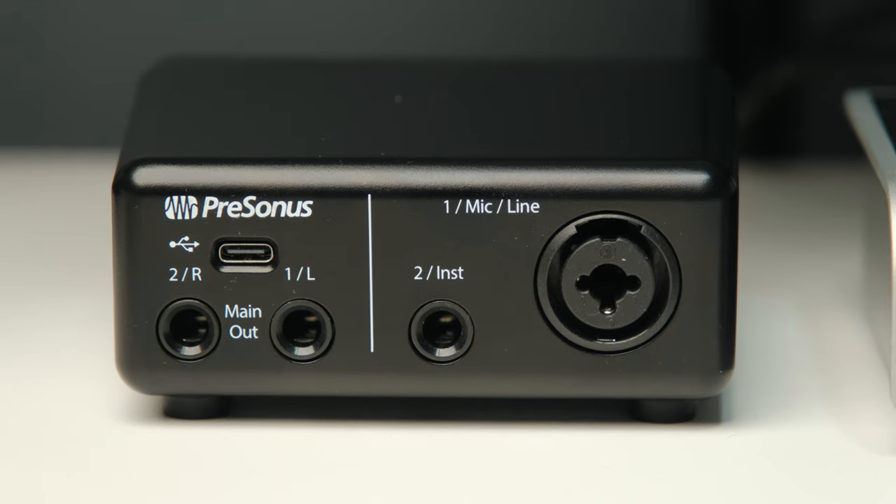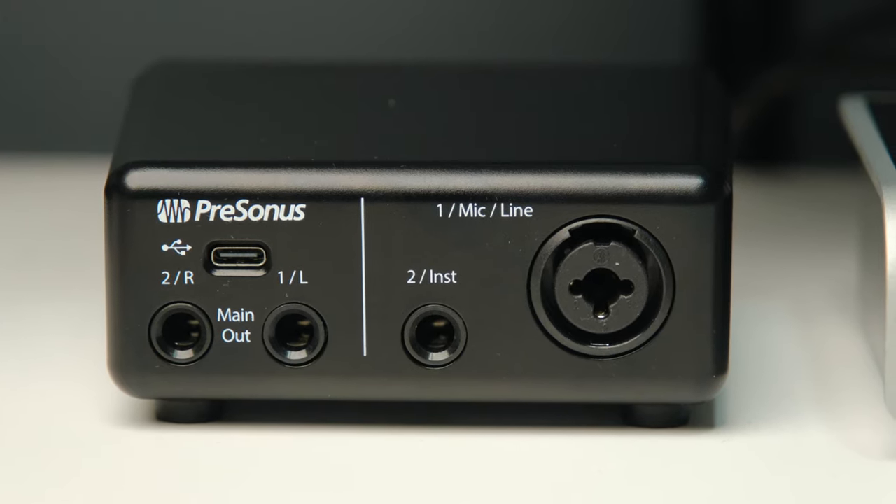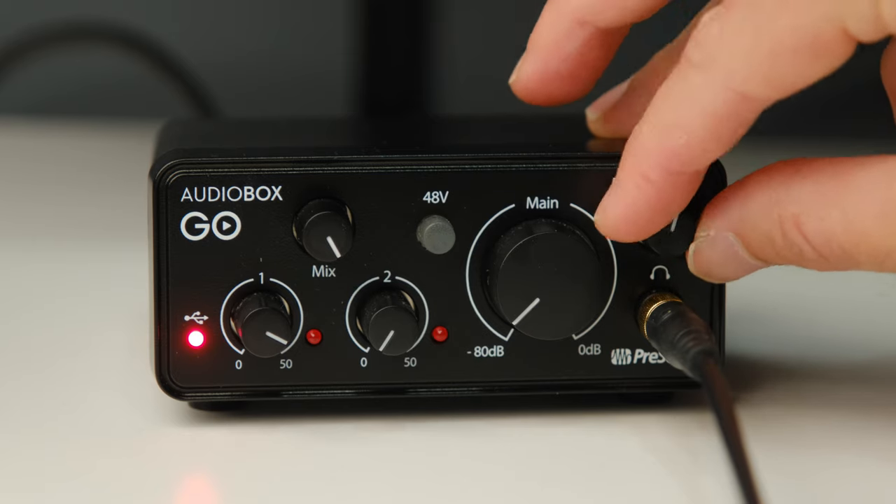I really love what they've done with the design of this unit to keep it small. They've put all your inputs on the back of the unit and all your dials and controls on the front. This has allowed them to make a very small form factor. If you had an XLR on the front, you would have to make this thing probably 20, 30, up to 50% bigger. By putting all the plugs on the back and all the dials on the front, they've been able to keep this as small as possible.